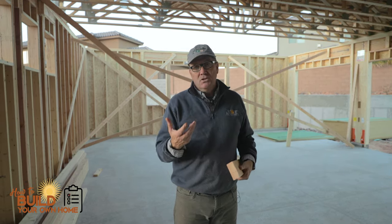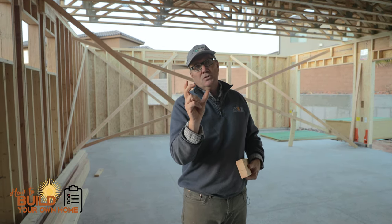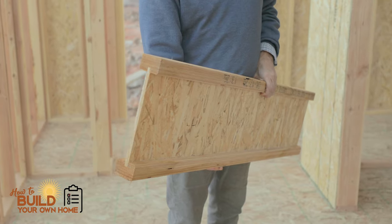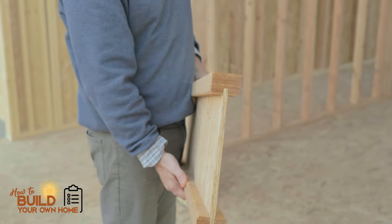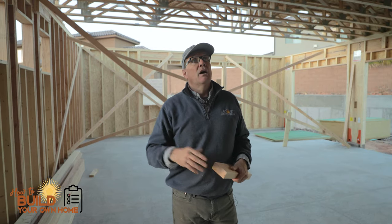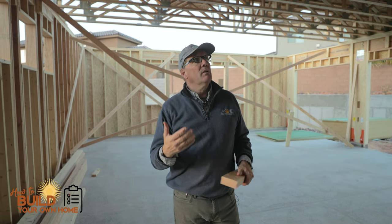I'm not a fan of TGIs. If you've seen those, it's basically a little piece of like a 2x2 on top and bottom with some OSB running vertically. Every time I've had plumbers drill a 3-inch hole through that for plumbing, it seems to weaken the floor, and I don't like that. I'd rather just fit it right through the web truss like you see up here.